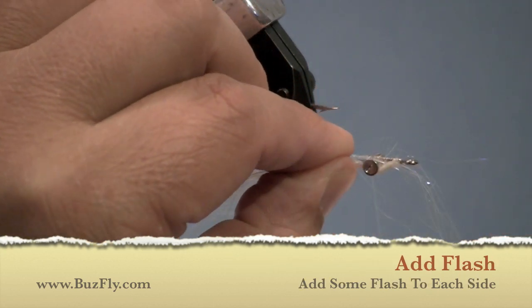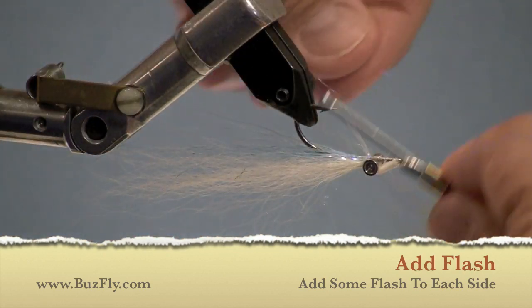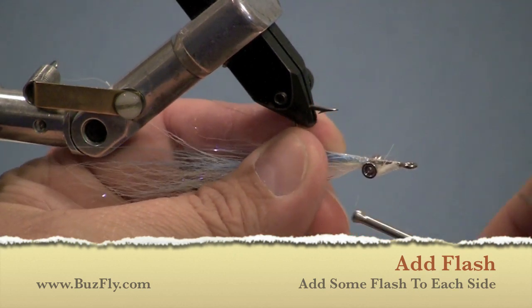Now we can add some flash. What I like to do is tie the flash in halfway and fold it over the other side and secure it. That way you have flash on both sides and it should not pull out.